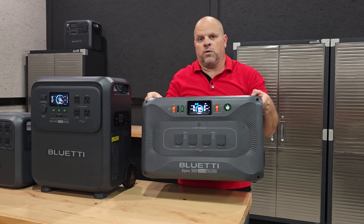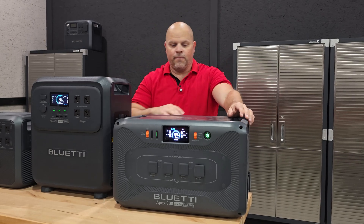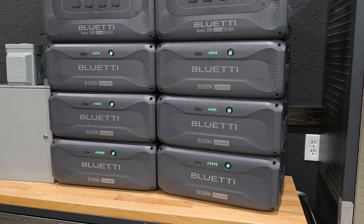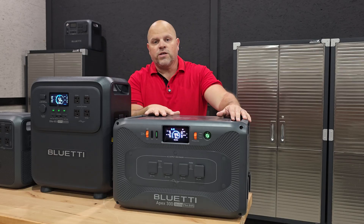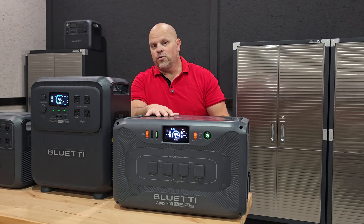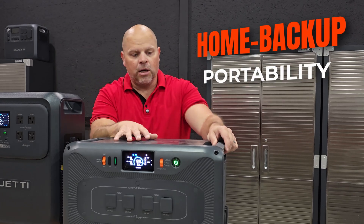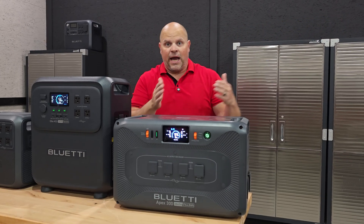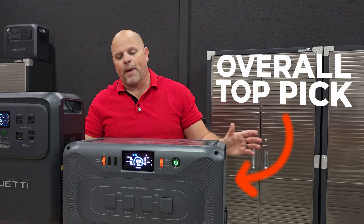The Apex 300 is basically the same weight as the Elite 400 but gives you a lot more output. It's expandable with the B300K batteries, and unlike the other units, this one is expandable from solar input to pairing three inverters and a ton of different batteries to build out a massive system. If you're looking for home backup with portability and flexibility — using it at home, in your RV, or in different locations — this is my overall top pick for flexibility of any portable power station currently on the market.